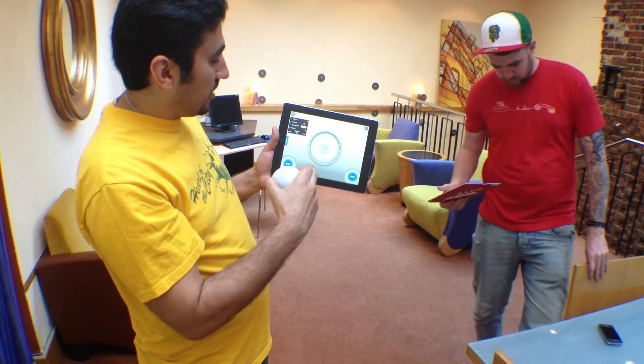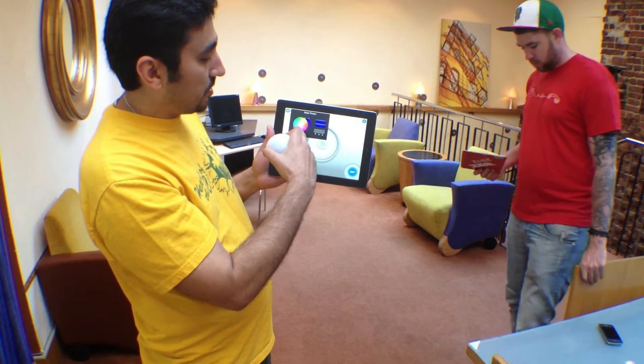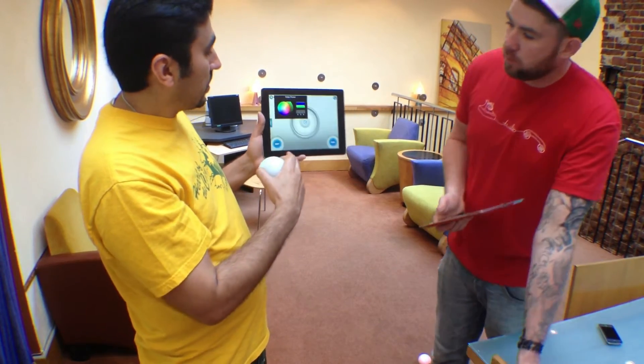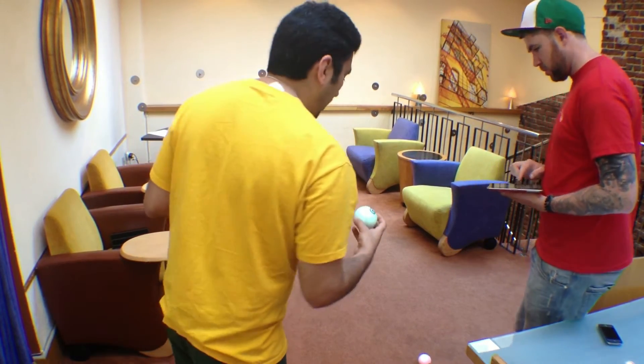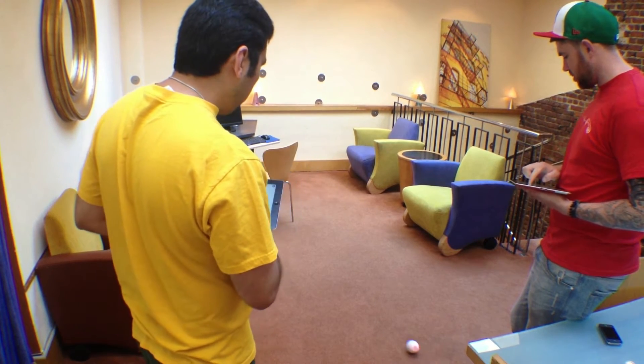So you just go in here into the settings and you can go into the color settings, and it has a color picker. I'm just going to change mine over to something like green. Now my Sphero is green and you can see Flawless Fox still has the red one. So now it will be a lot easier for us to tell which one is which and we're off to the races.